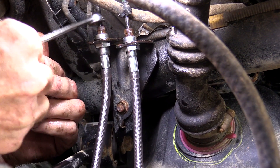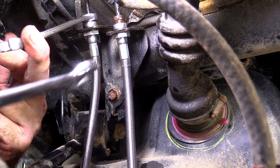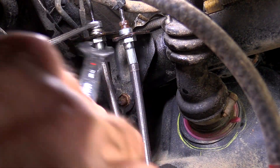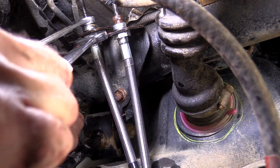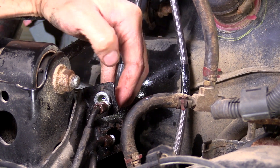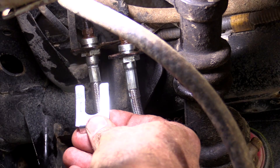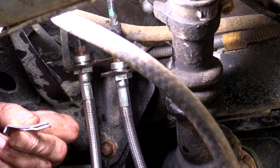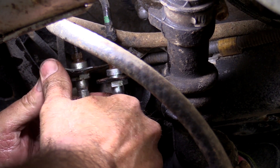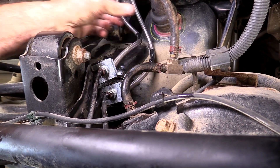Now to tighten them up, we put that line wrench back up here on the top to hold it steady so it doesn't spin at all. And then take our 18mm down here at the bottom and we'll do all the tightening up at the bottom fitting. You want these pretty snug. Be careful you don't get a bunch of rust debris in there while you're pushing this in. Now we can tighten it down with the two wrenches. Now we can put the clips back in — they go like this where the arch is at the bottom at the bracket. Just slide that into the slot on the fitting of the new hose and push it all the way in.